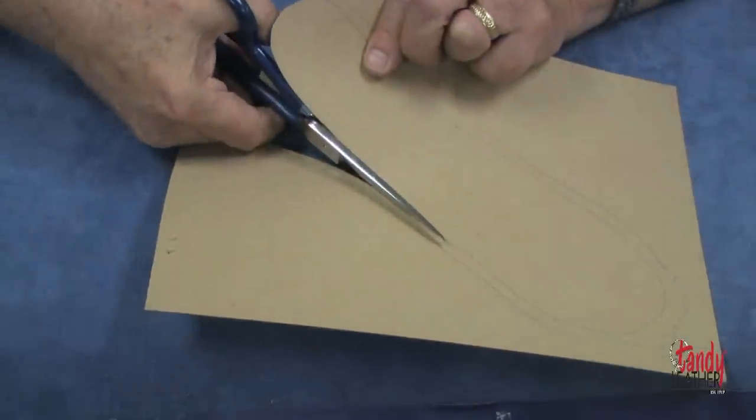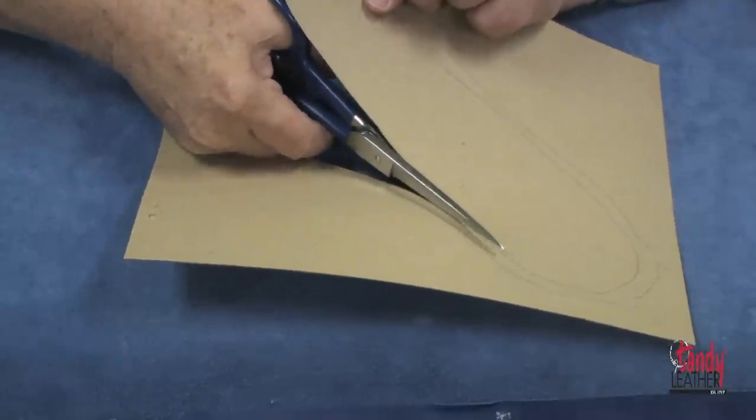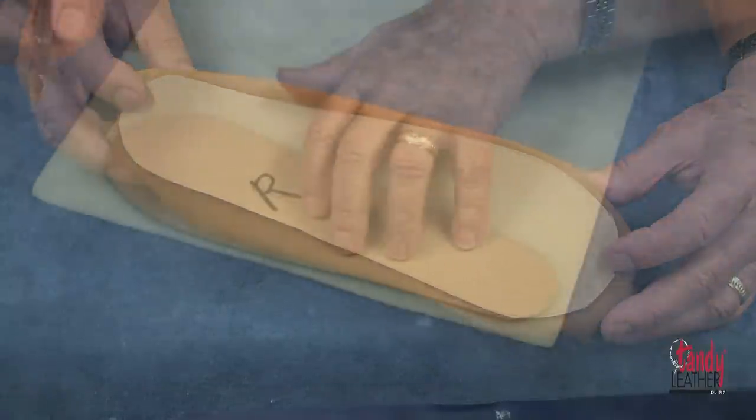Next, cut out the shape of the foot with the shears from the cardboard. Now it's time to check the shape of your cardboard to see how it fits the bottom of the shoe.